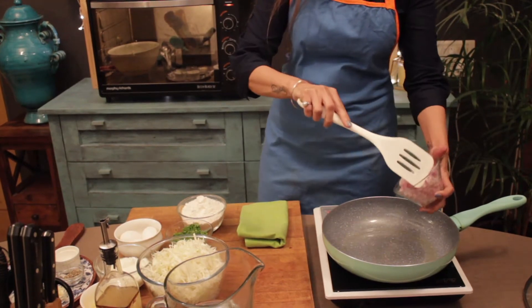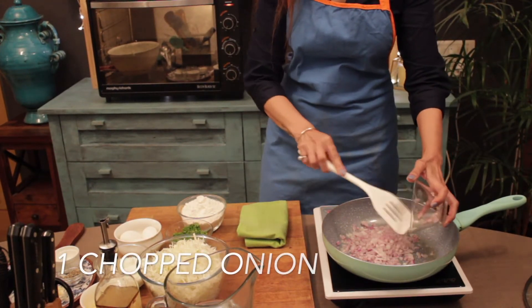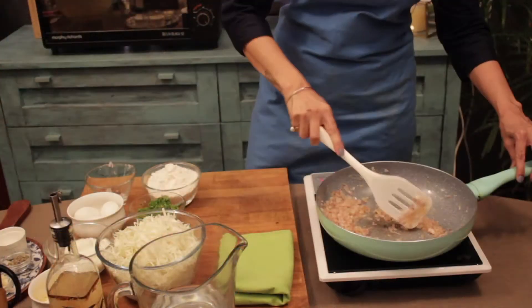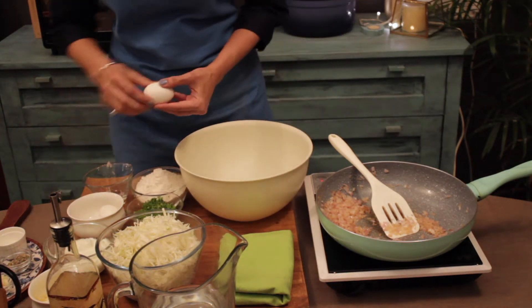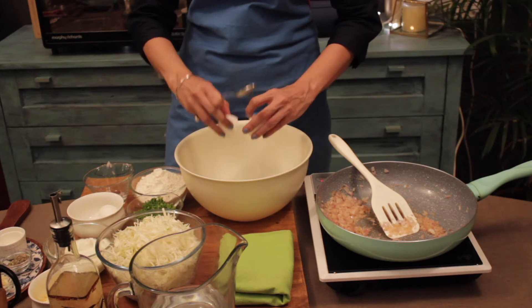To this I am going to add in my sliced onion. While the onions are cooking, I am taking a mixing bowl and I am going to beat in my eggs. These are room temperature eggs always.